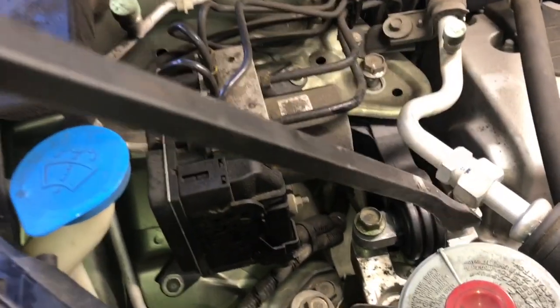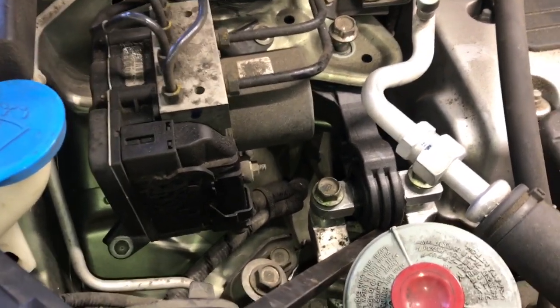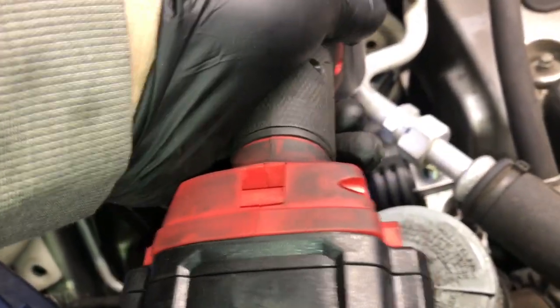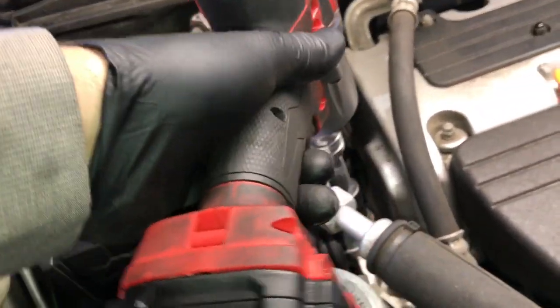I'll leave a link for that in the description. Now go ahead and start all three of the bolts. If you're having trouble starting them, use a pry bar to pry the rubber portion of the mount into position. Use the impact gun to run the bolts down just until they're snug — not tightening with the impact gun, just running them down to snug — then tighten them up with a torque wrench.